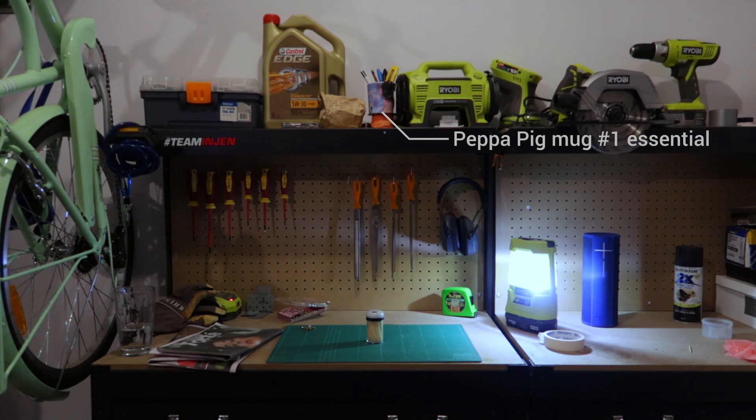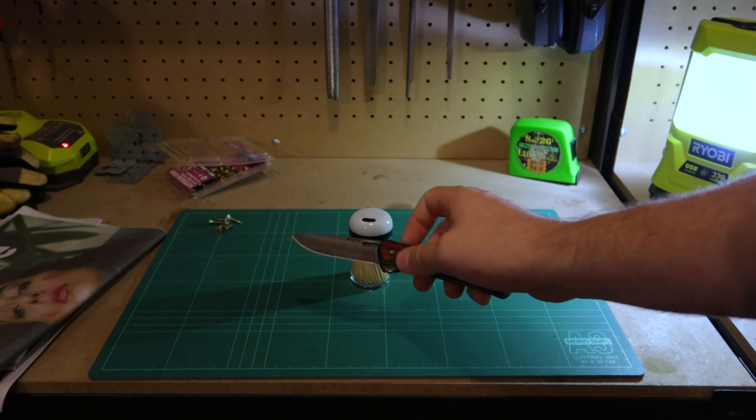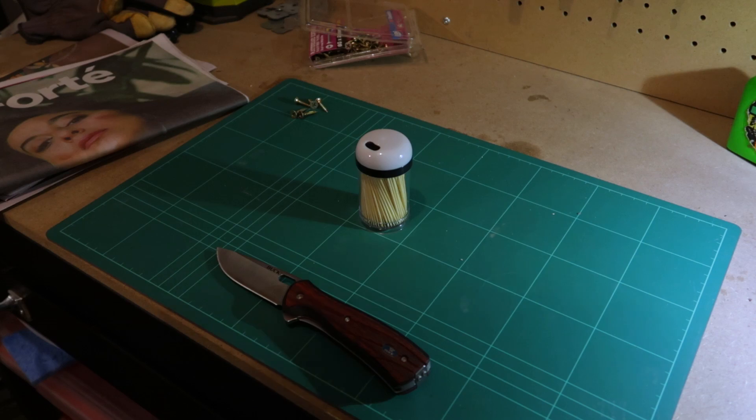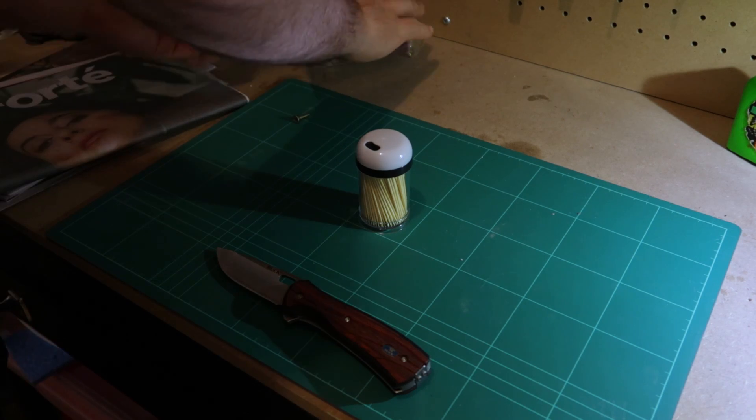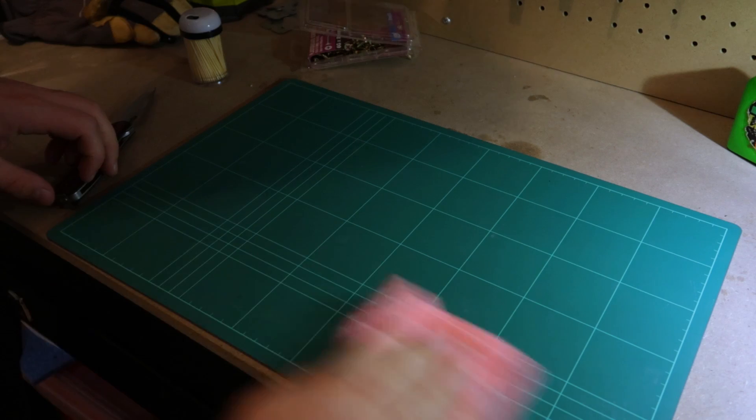Here we are in the garage with all of our essentials ready to get this job started. You're going to need a packet of toothpicks and one sharp knife. Once you have everything that's required, clear away your workspace — you want a nice clean surface to work on.